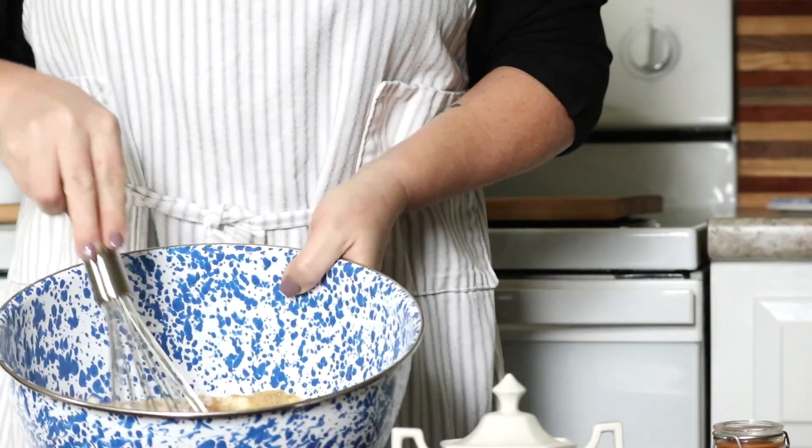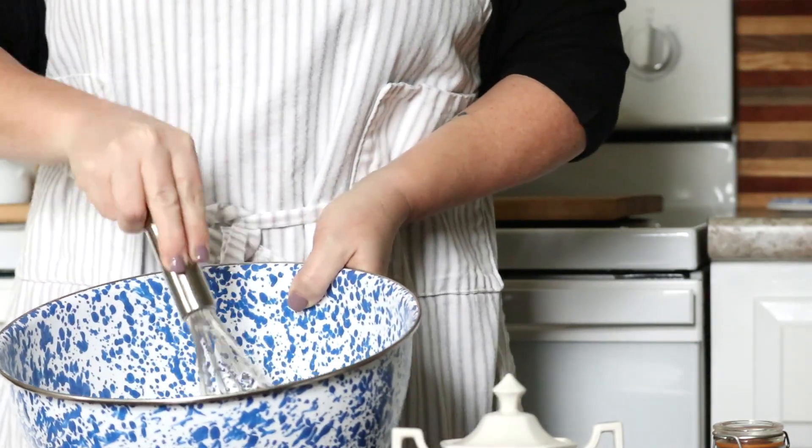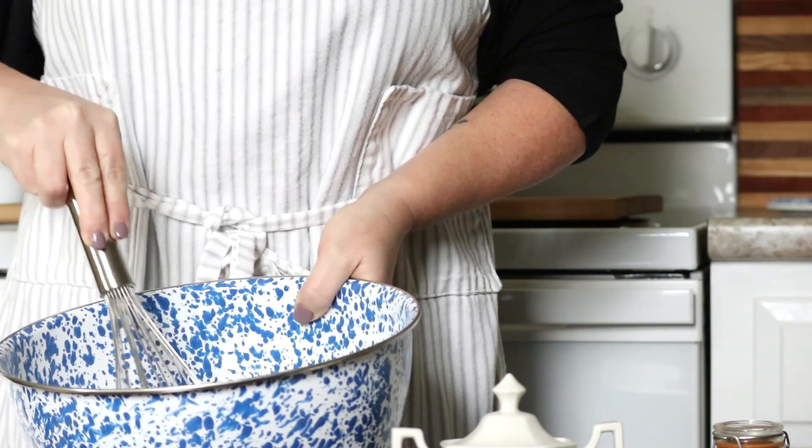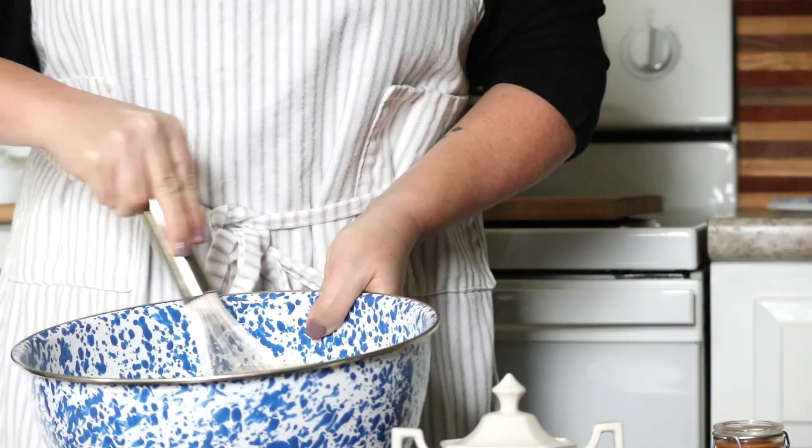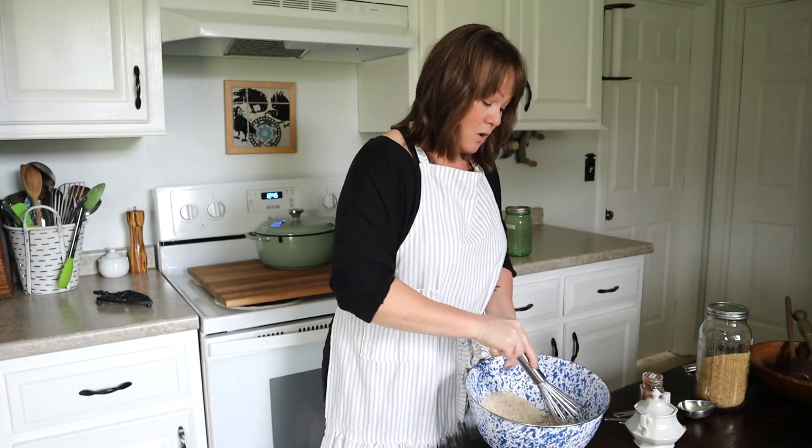I'm going to take my whisk and mix it all together.